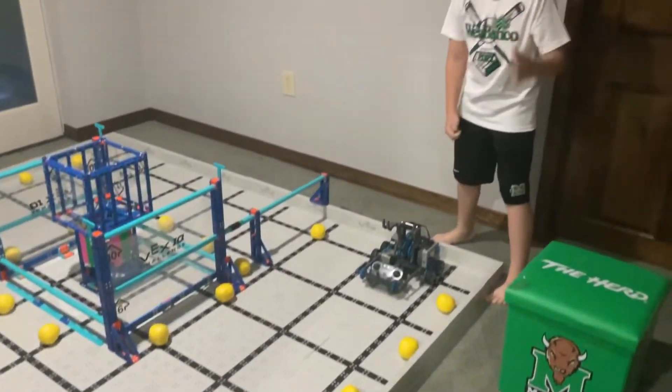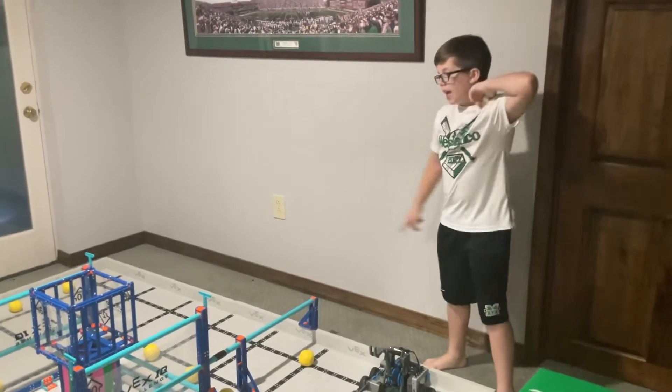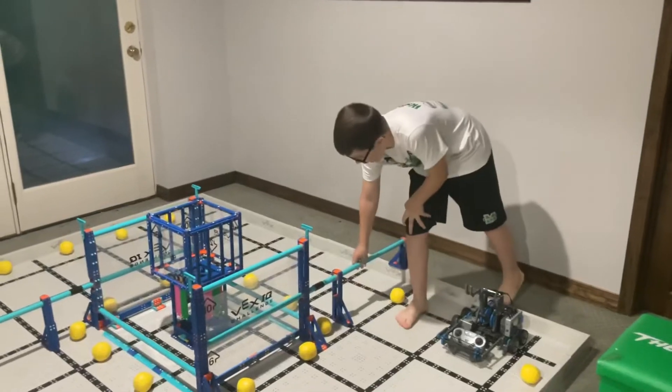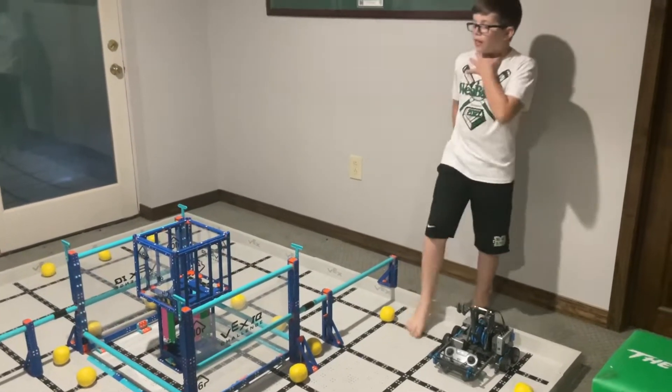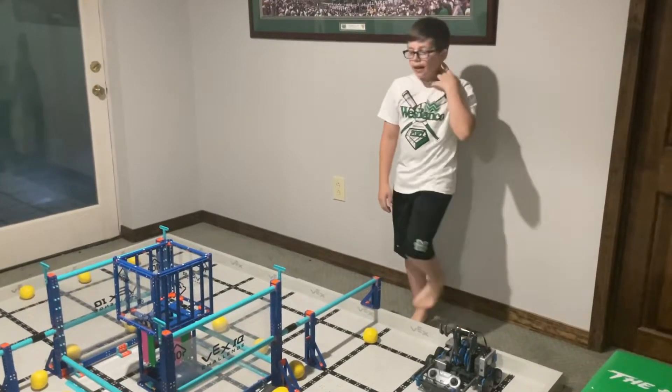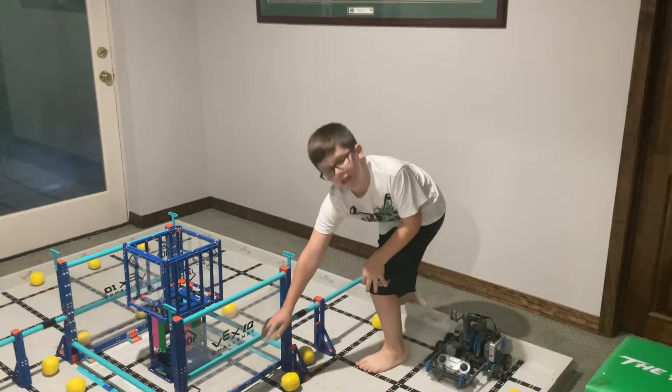If you can get these five balls out of the starting corral by the end of the 60 seconds, that equals five points — and there's another one over there. If you can low hang, that is six points, and if you high hang it's ten points, but your robot has to be above the bar.